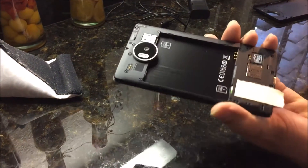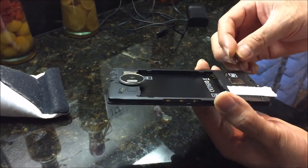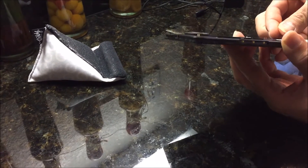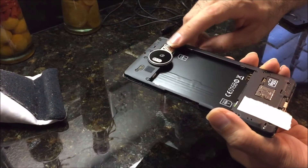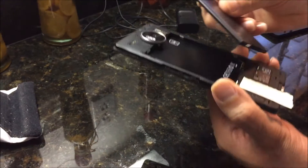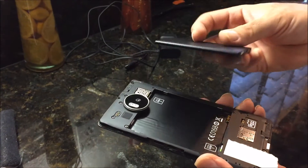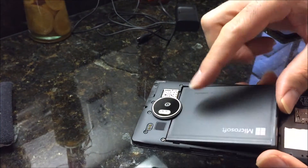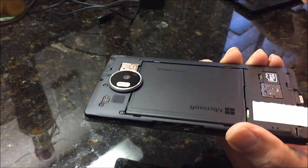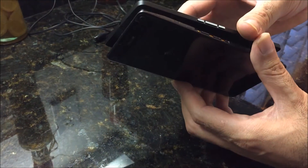The SIM card is already in there. Now I'm going to put in the micro SD card. If I had a second SIM card I would put it in the second slot, but I don't. When you put in the battery it's a little unusual — you have to angle it in because the camera is there, and then you let it drop into place.